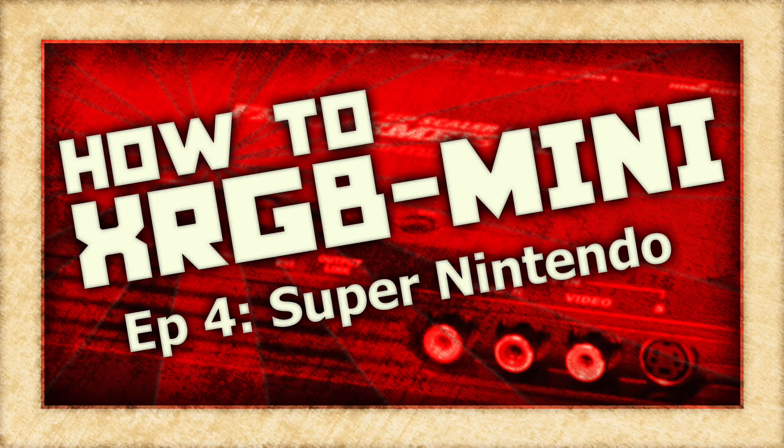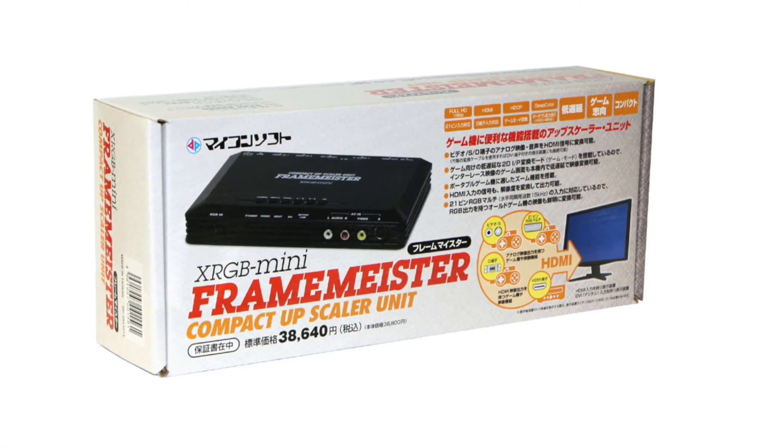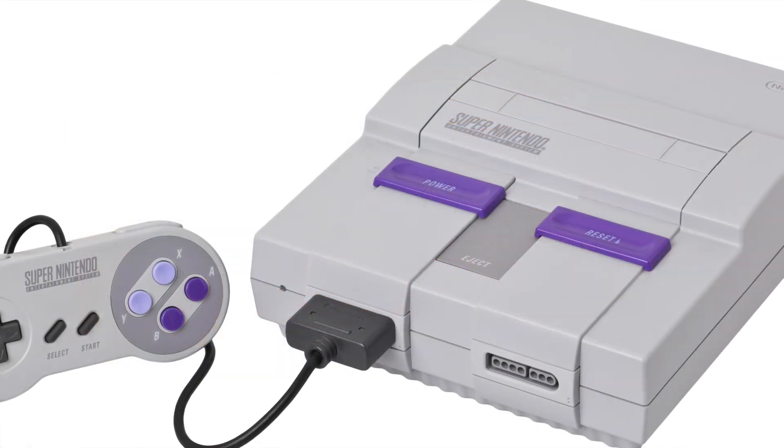On this episode of How To XRGB Mini, we are going to take a look at how to use your Framemeister to get the best possible picture out of the Super Nintendo game console.